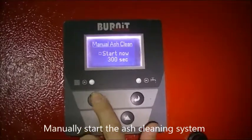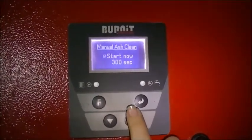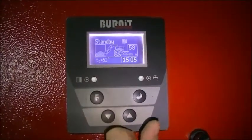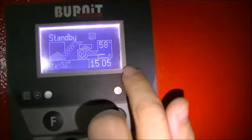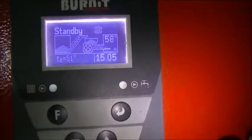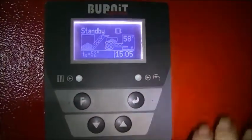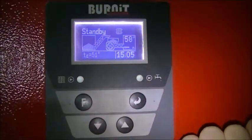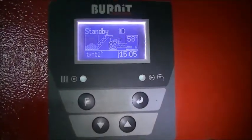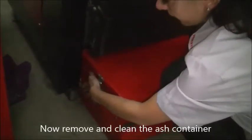Manually start the ash cleaning system. The display shows the cleaning auger is working. Now remove and clean the ash container.